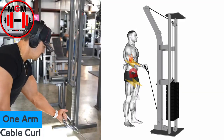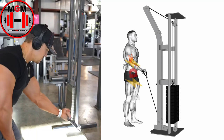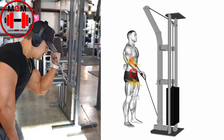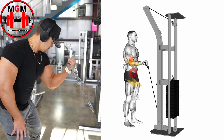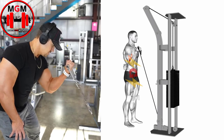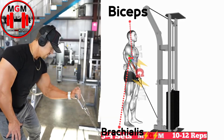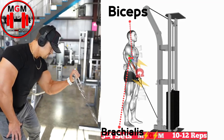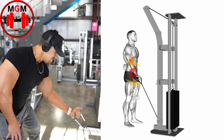One-arm cable curl. Set up by attaching a single grip handle to a low pulley cable and selecting the weight you want to use. Stand in front of the cable machine and grasp the handle with an underhand grip. Keeping your body fixed, elbow tucked in at your side and eyes facing forward, slowly curl the weight up as far as possible. Squeeze the bicep at the top of the movement and then slowly lower the weight back to the starting position.